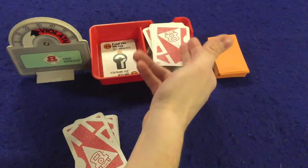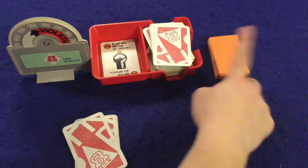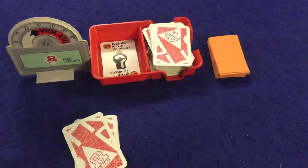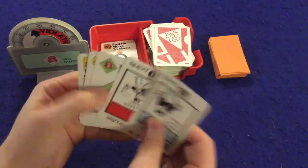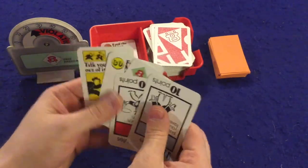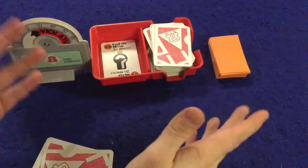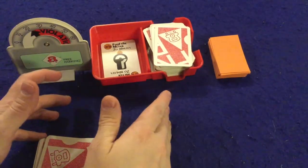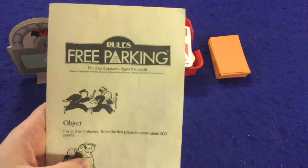So on your turn: draw up to six cards, play a card, then optionally take a second chance card. The other option on your turn is to discard three cards, draw three new ones, and take a second chance card if you'd like. You continue until someone gets 200 points — at which point they win Free Parking. That in a nutshell is how this simple game is played.